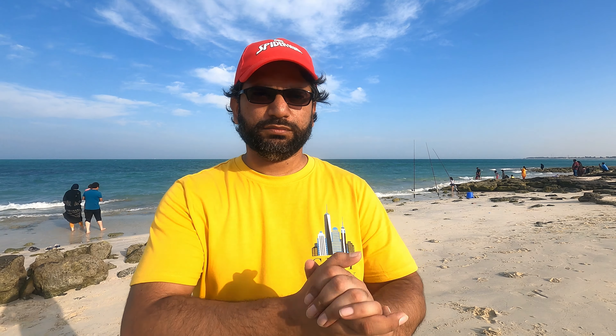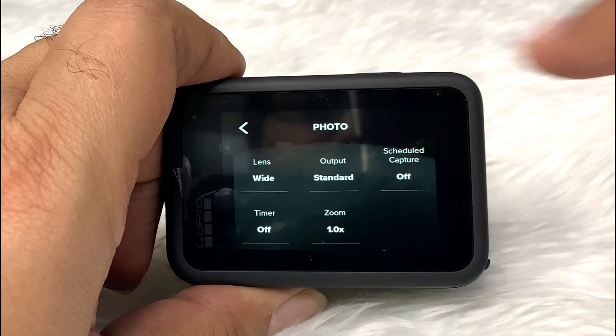For timelapse, I'm using 1080p wide angle with auto speed. Let's enjoy the timelapse experience.